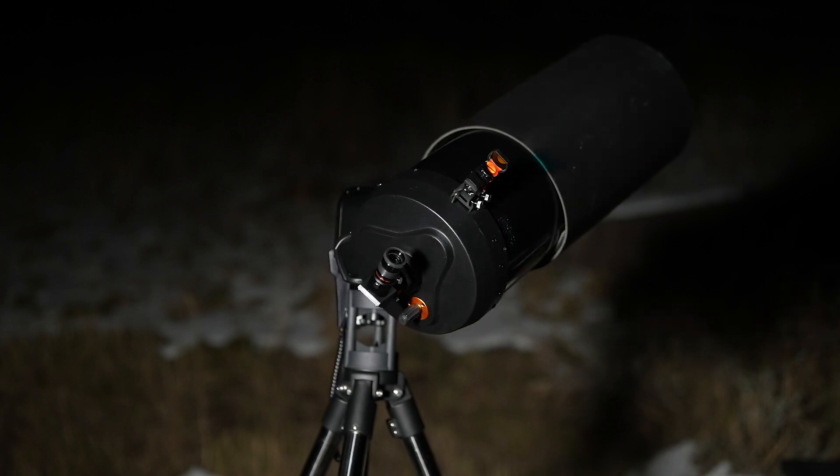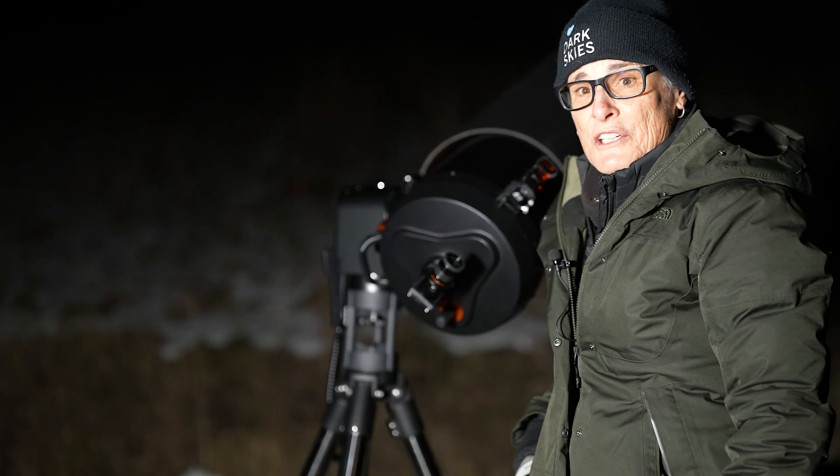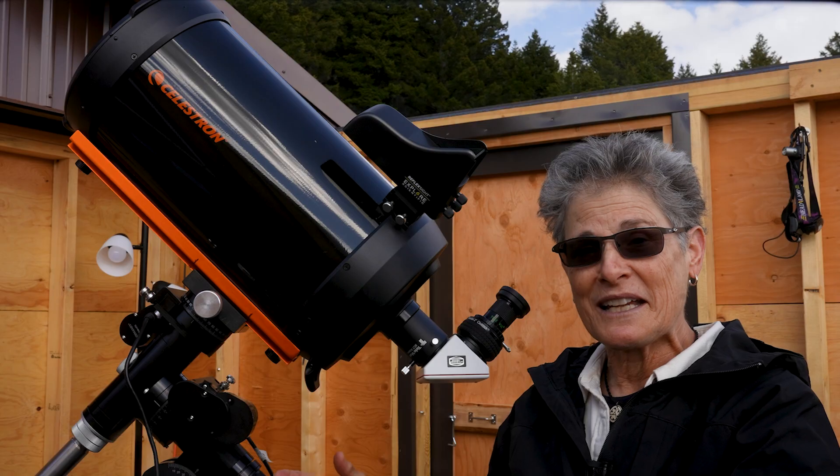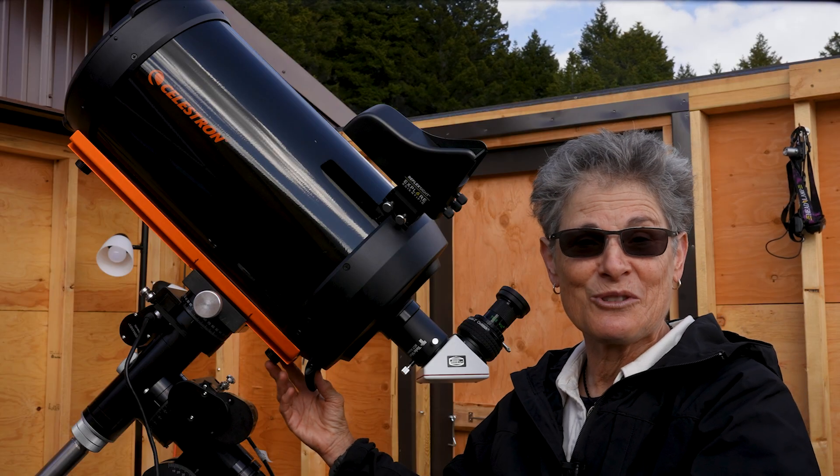However, I can handle the 22 pounds that my C9.25 weighs, as long as I keep the mount low so I can easily get it into the saddle.